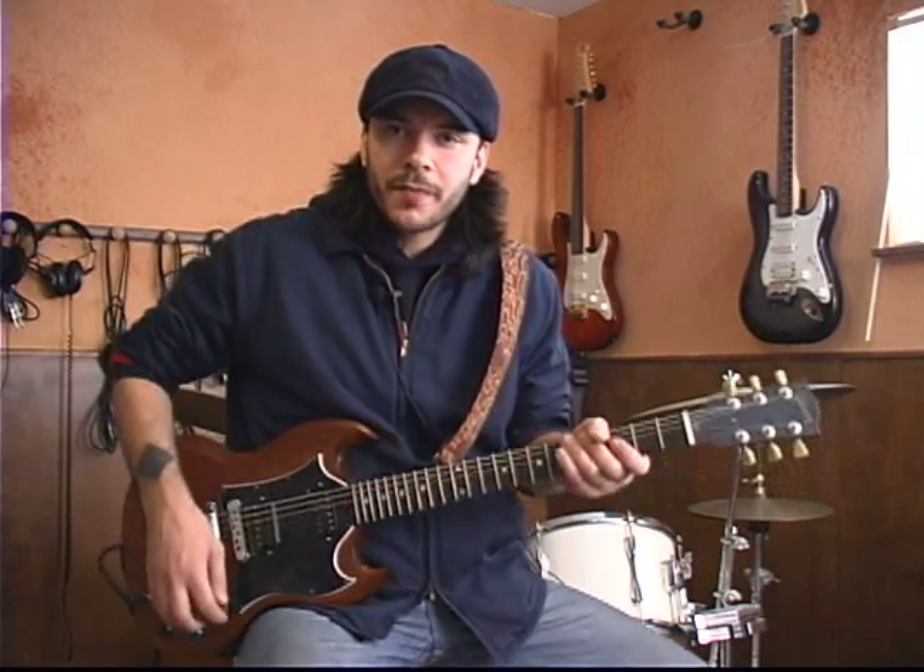Hi, this is Joe Wiles with the Rock and Roll Conservatory on behalf of Expert Village. In this segment, we're going to take a look at Danny California by the Red Hot Chili Peppers. Let's take a look at John Frusciante's main riff.